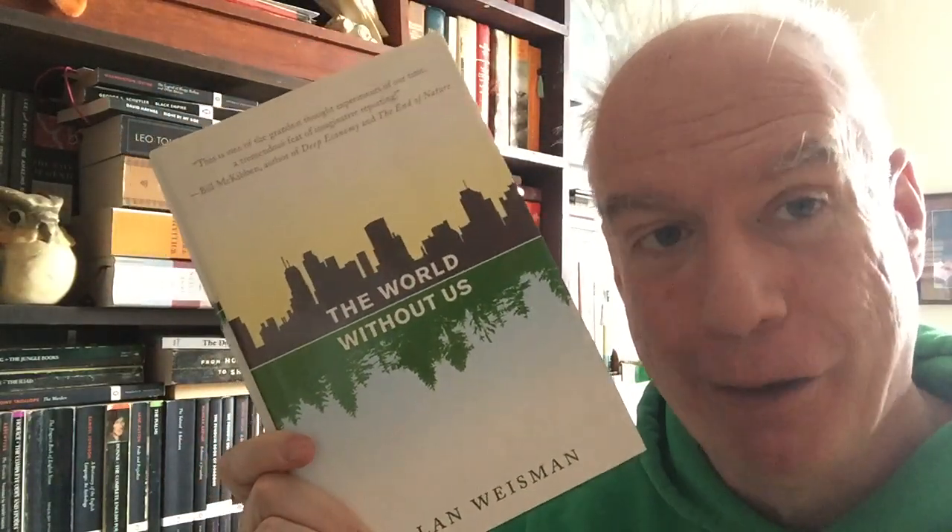Then we have a terrific book: The World Without Us by Alan Weissman. It starts with a thought experiment — what happens if humans disappeared overnight, all of them at once, simultaneously? The author is so good at pursuing this hypothetical; you'll find it engrossing. It figures out what happens in the short term, the slightly longer term, and then the very long term: what happens to nuclear reactors that need human activity to stop them from going critical, what happens to buildings and cities.